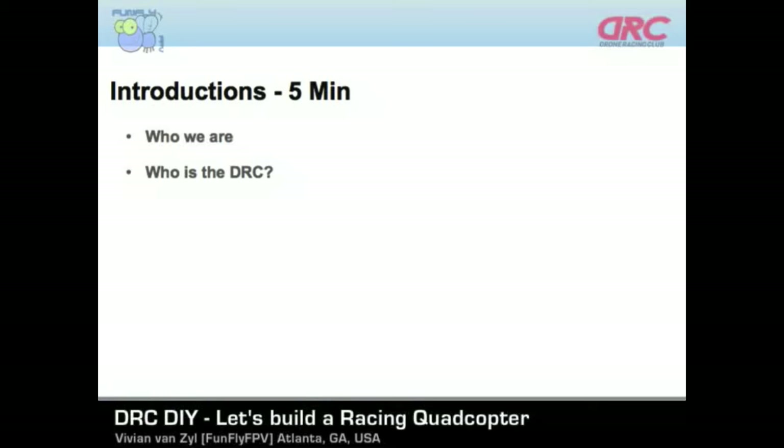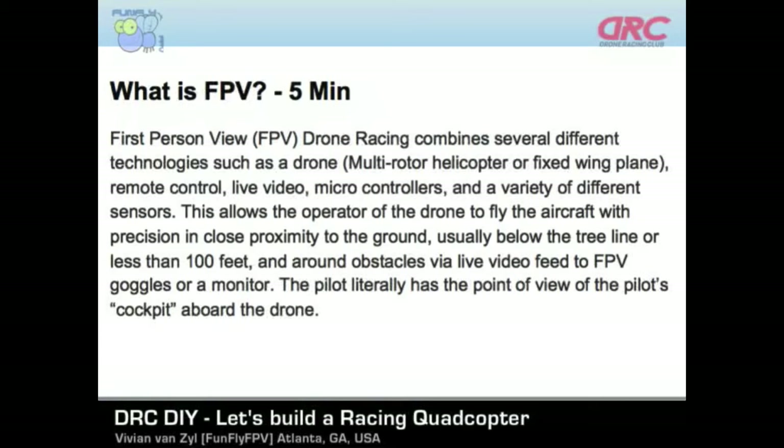Thank you, Todd. So that's the DRC, and I'm one of the club members and director. Let's jump right in and talk quickly about what is FPV. We have about a five minute limit on this, but here are Todd's words about what FPV is.